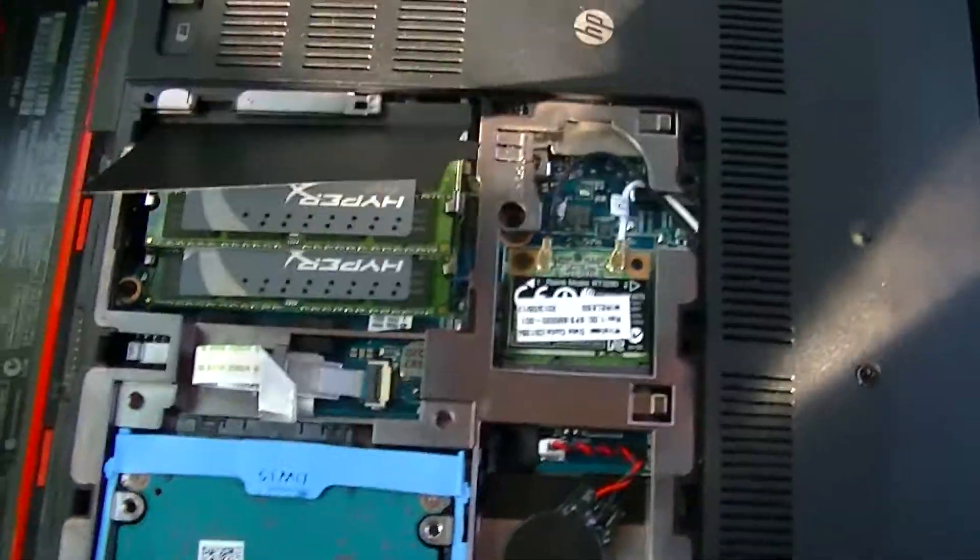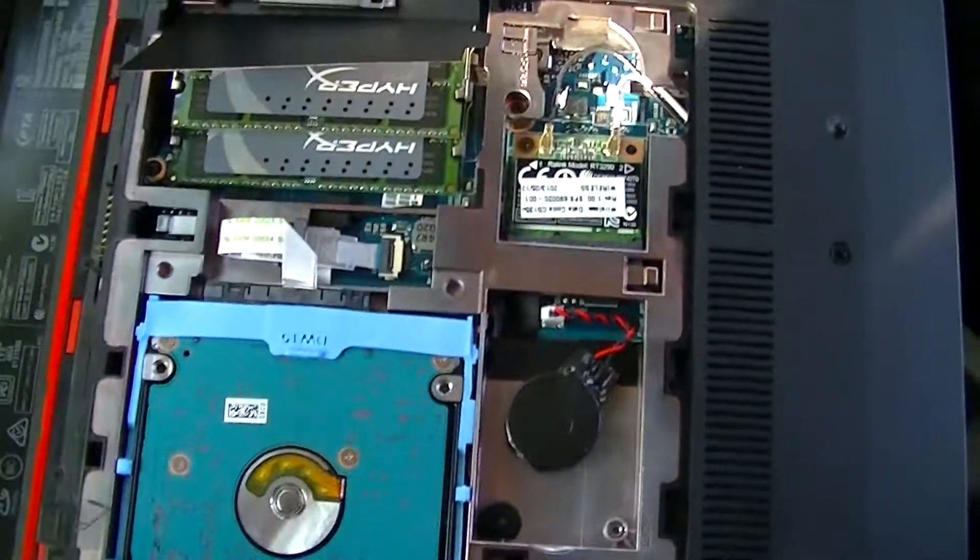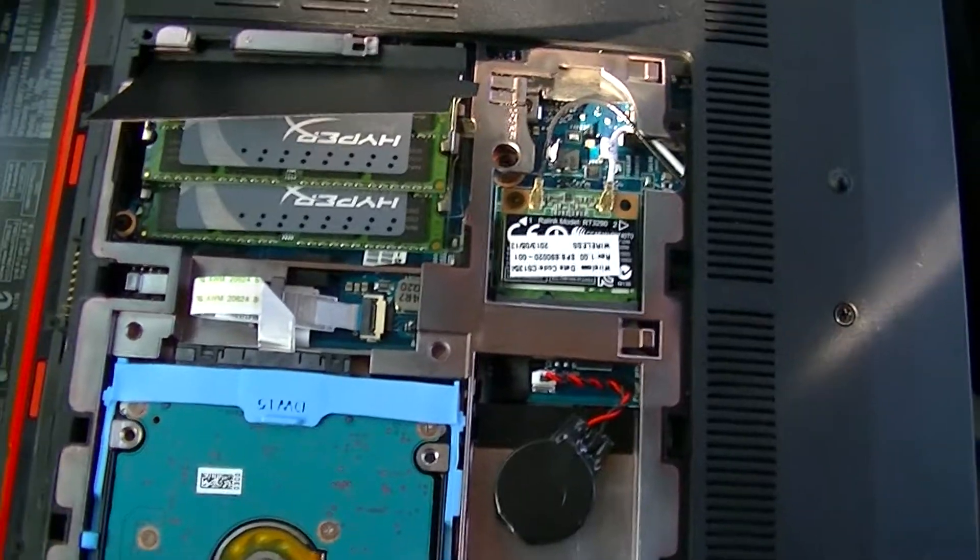Just put your door back on, put your battery back in, boot up, and hopefully you're good to go. Just got to have the right type of RAM — simple as that.